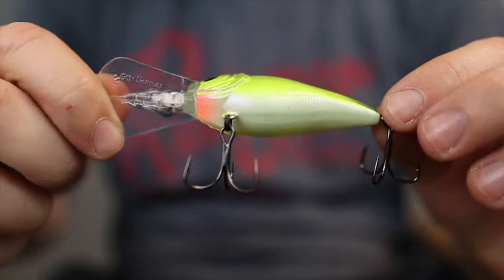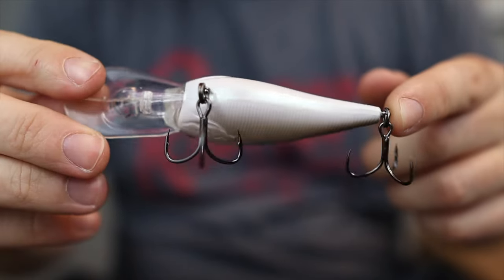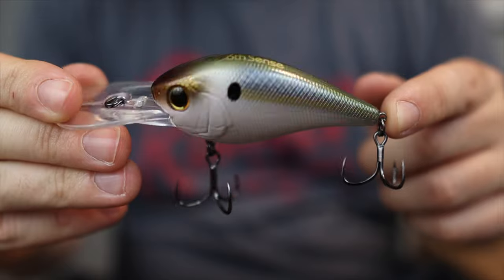My number one bait for smallmouth bass fishing throughout fall is going to be some type of crankbait. Specifically, these two I have in my hand right here — they're small-bodied mid-depth crankbaits. They have a very short body but have the deeper diving lip on the front, which allows the crankbait to get down a little bit deeper. This is the Sixth Sense 250 MD. This one will get to about nine or ten feet of water, and it's a very fat body up front but has a longer tail. Overall, it's a very small profile bait that these fish can get in their mouth.